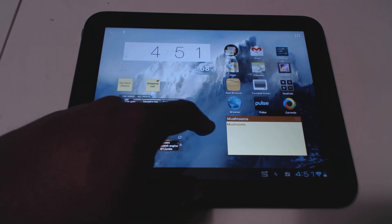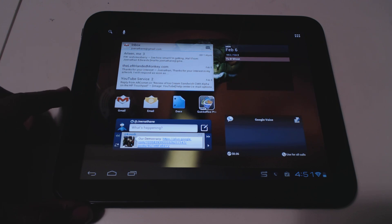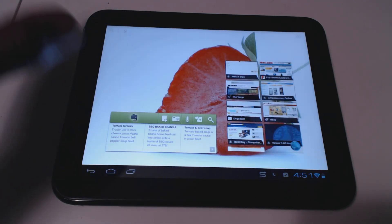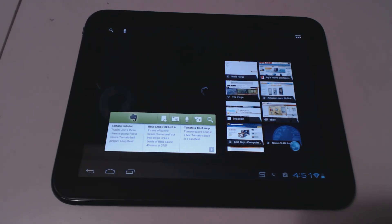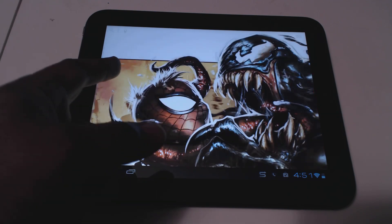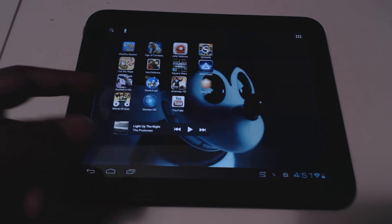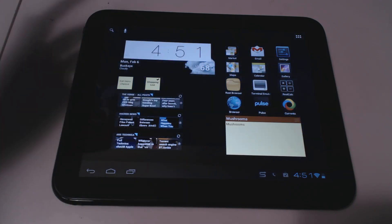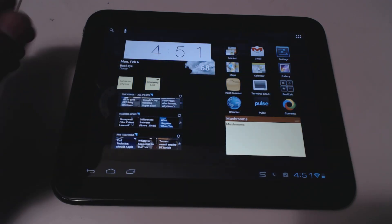Hello everyone, this is Joe Nathan. I wanted to make a follow-up video to answer some of the questions that have been coming in regarding my setup, and also give some more impressions of my experience with Ice Cream Sandwich on the TouchPad after running it for about a week.